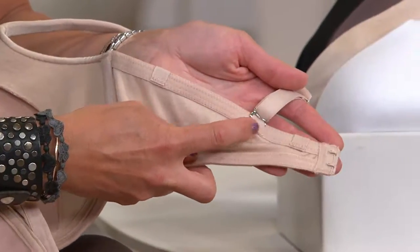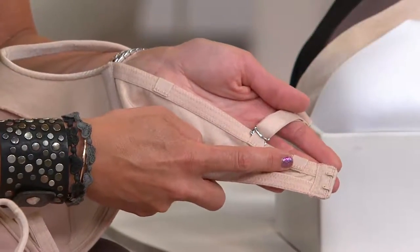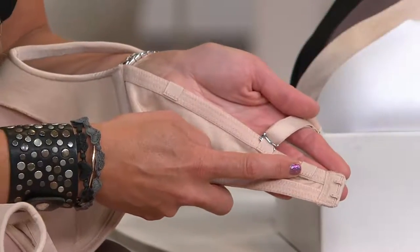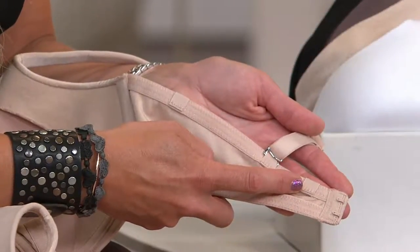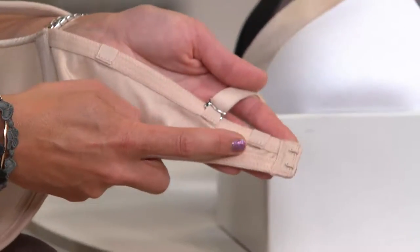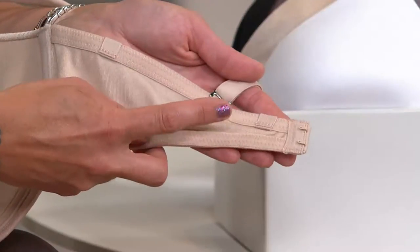You can move this over to the inside and create a racer back. So I can wear a racer back with a real bra because I don't buy a racer back because I can't do that. So here we've turned this into a racer back. Here's the regular — this is the way it comes. If you're intimidated, leave it there.